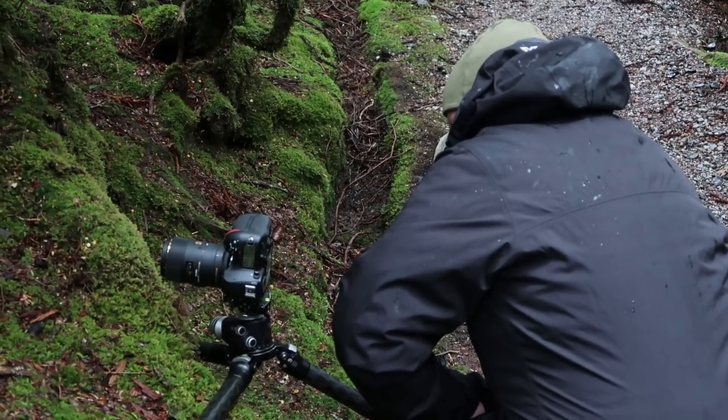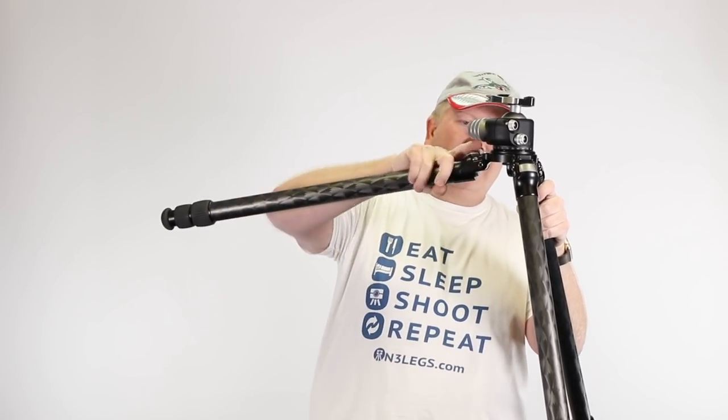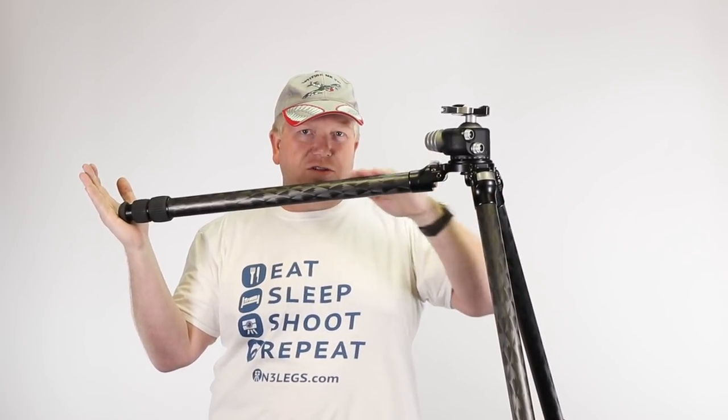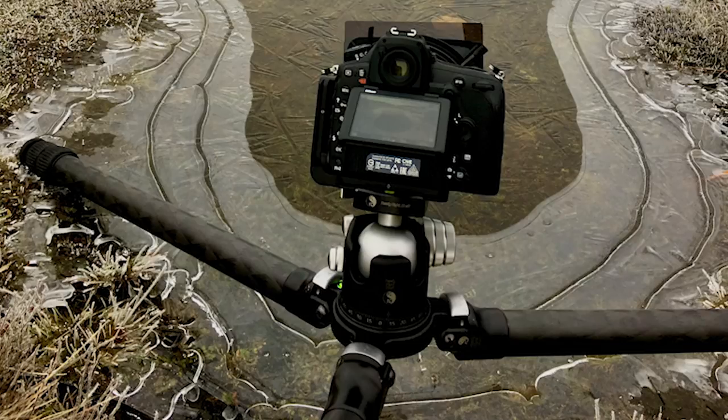One of the benefits of not having that centre pole is that you can get a lot lower to the ground. If you're doing macro, for example, and you want to get really low, you can see that the tripod leg is almost horizontal. If you do that to all three legs, you get your camera really low to the ground — a real advantage for macro photography.